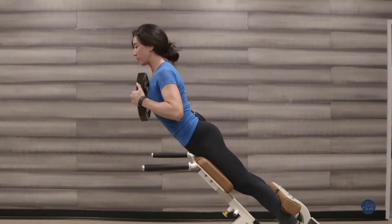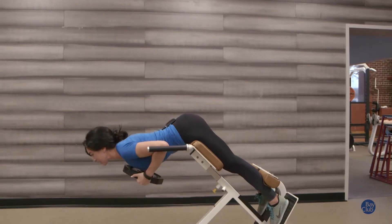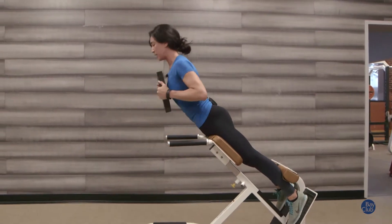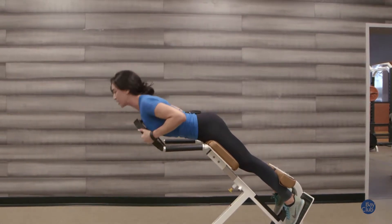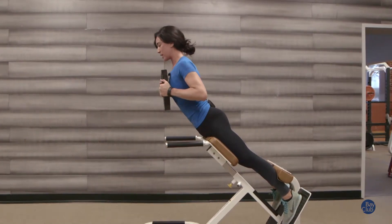Hug the plate close to your chest. Keep your back at neutral. Lower your back and squeeze your glutes to come back up to neutral. Back stays flat, belly button in, squeeze the glutes to come back up to neutral.